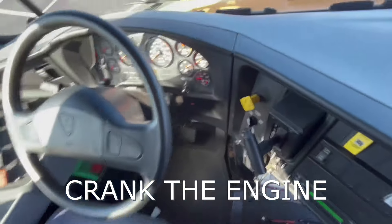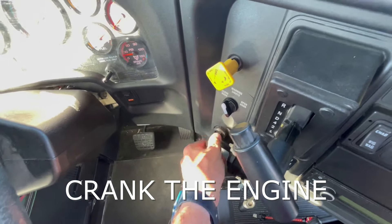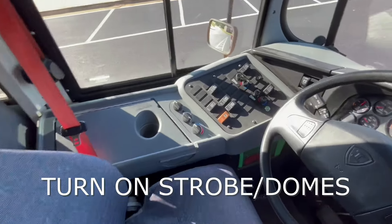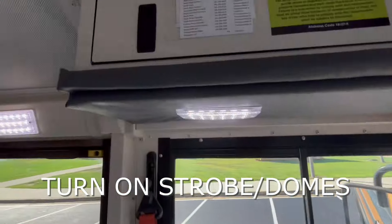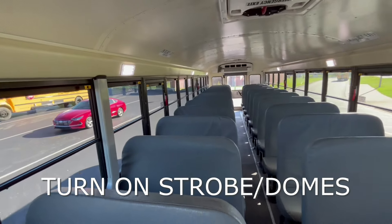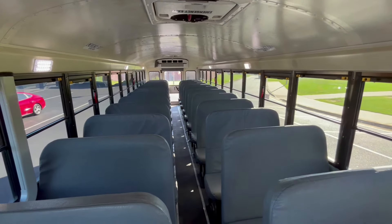Now we can crank up the bus. We want to make sure it's in neutral and the parking brake has been pulled. We'll also turn on our strobe light and our driver dome lights. We want to be able to see our dome lights — driver dome and the student lights — to make sure they are all working. We don't see any cracks or damage in the lenses on those lights.